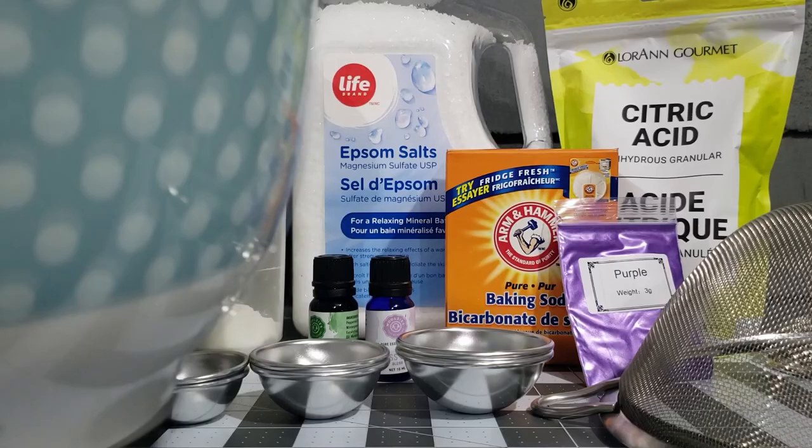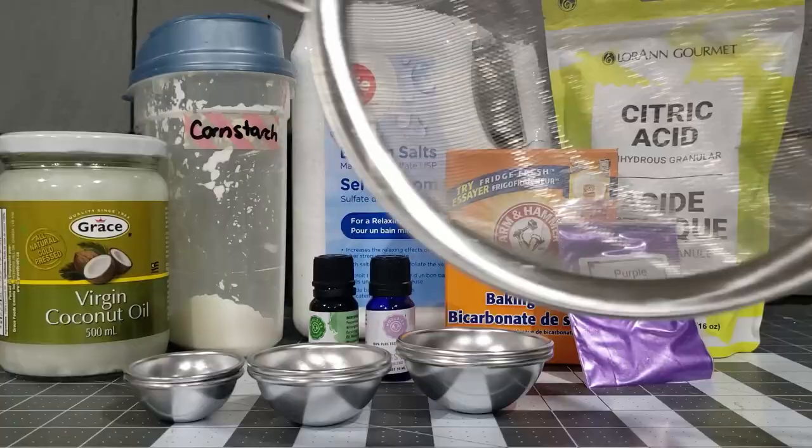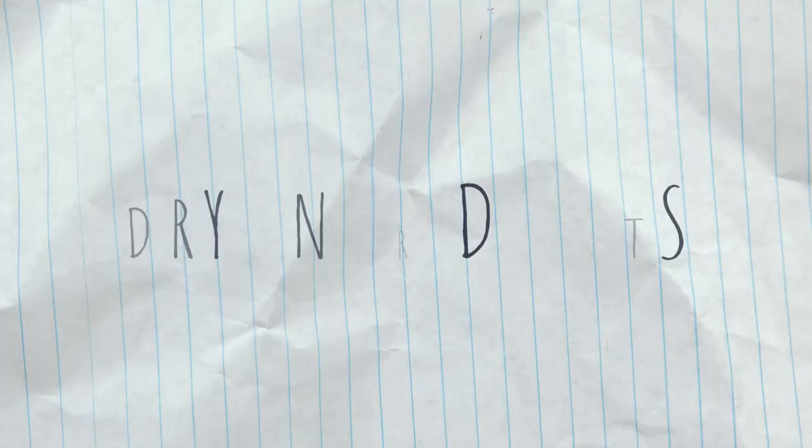Just keep in mind that as you add ingredients, you might have to adjust the other ones. Play around with it, see what works, and let me know in the comments if you come up with a really cool combo — I'd love to hear about it. You'll also need mixing bowls, a whisk, a variety of measuring cups and spoons, a sieve or a fine mesh strainer. You'll probably also want some paper towels around just in case you make a mess.